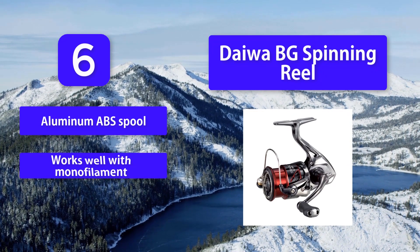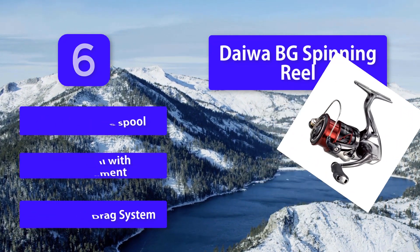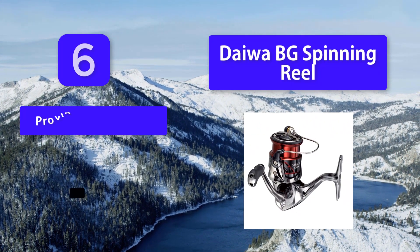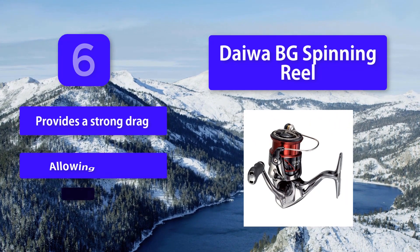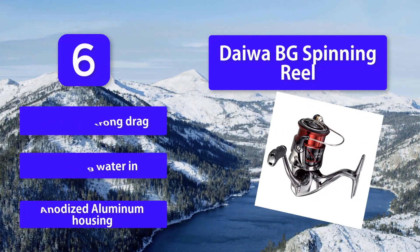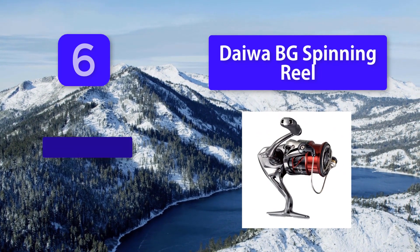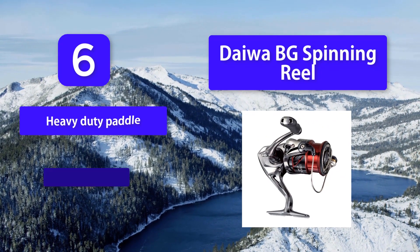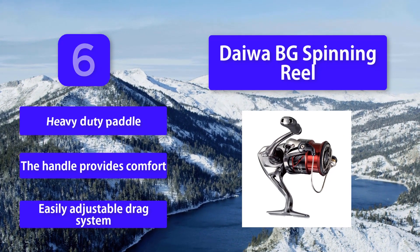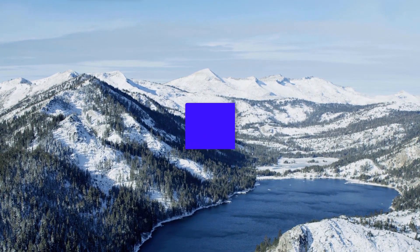Number six: Daiwa BG spinning reel. The BG spinning reel works well for both freshwater and saltwater fishing. The ABS swept spool is designed for greater casting distance with fewer loops or wind knots. Daiwa's first reel rolled off the assembly line in 1955. It features an aluminum ABS spool that works well with monofilament, a waterproof drag system, anodized aluminum housing, a heavy-duty paddle handle for comfort, and an easily adjustable drag system.